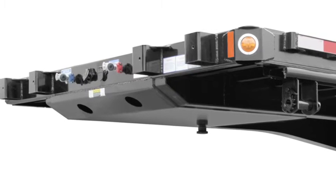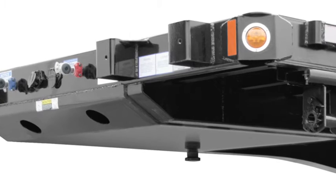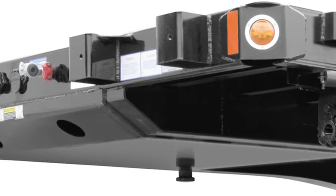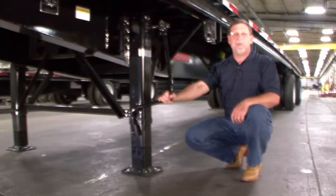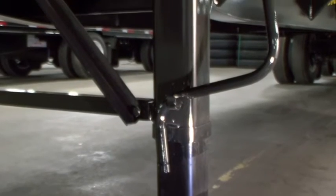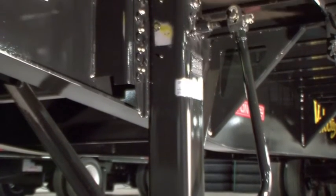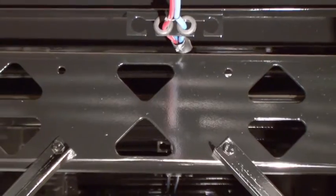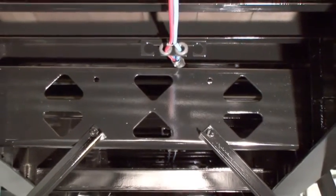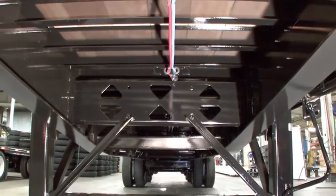For ease of coupling, the front of the kingpin plate is tapered and has additional internal longitudinal supports to reduce dishing and damage to the impact area. At Fontaine we know that when it comes to landing gear, installation makes the difference. Our heavy duty landing gear comes standard with a five-year warranty. We also use heavy duty brackets mounted high on the beams. A large crossmember and additional stiffeners between the beams in this area provide for additional stability and support.